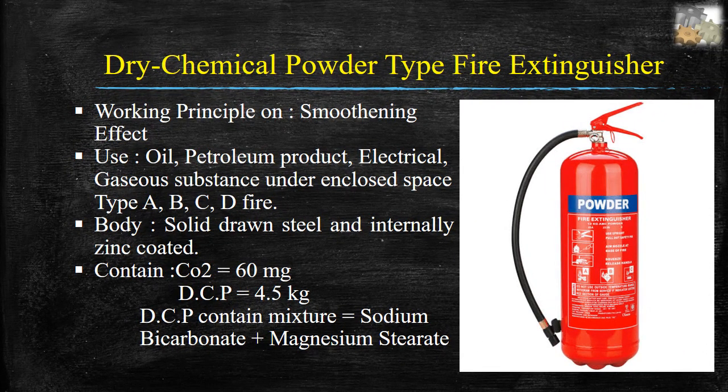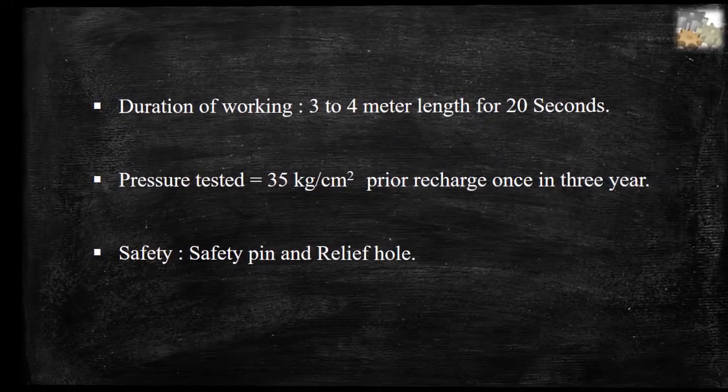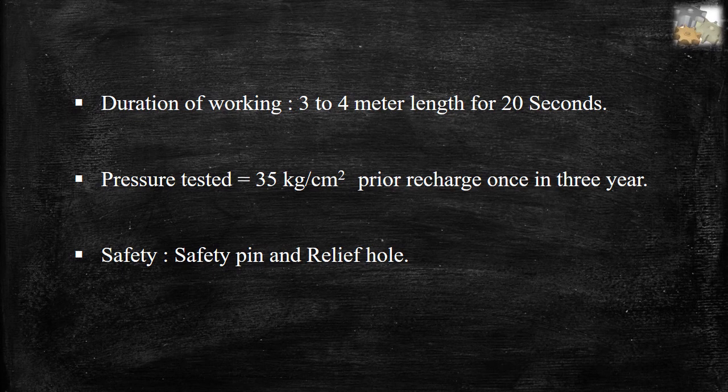Dry chemical powder (DCP) type fire extinguishers. Working principle on smothering effect. Used for oil, petroleum products, electrical, and gaseous substances under enclosed spaces — type A, B, C, D fires. Body: solid drawn steel, internally zinc coated. Contains CO2 60mg and DCP 4.5 kg. DCP content mixture: sodium bicarbonate plus magnesium stearate. Duration of working: 3 to 4 meter length for 20 seconds. Pressure tested at 35 kg/cm² prior to recharge, once every 3 years. Safety: safety pin and relief hole.